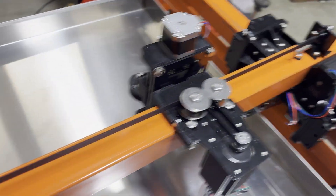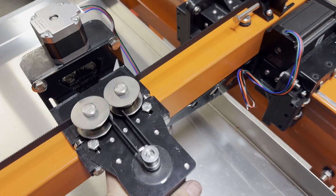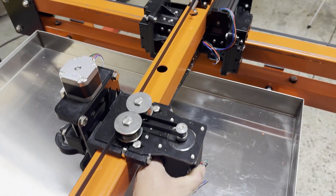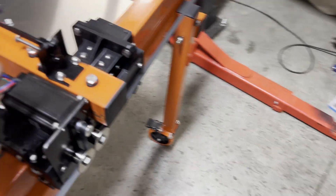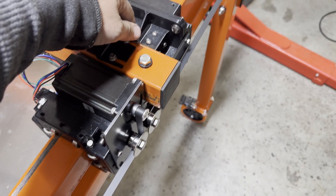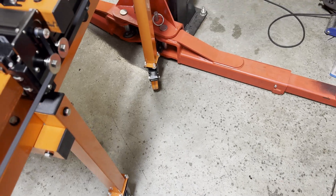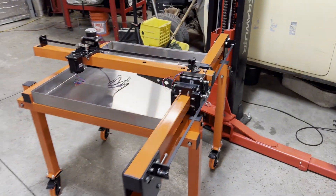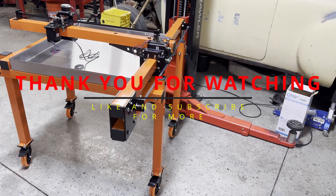I had a phone call so I wasn't able to record any of this, but the top belt goes on exactly like the bottom. Lock this down — there's that. I don't have the casters locked. There we are guys, thanks for watching. All that's left is the lovely wiring of everything.